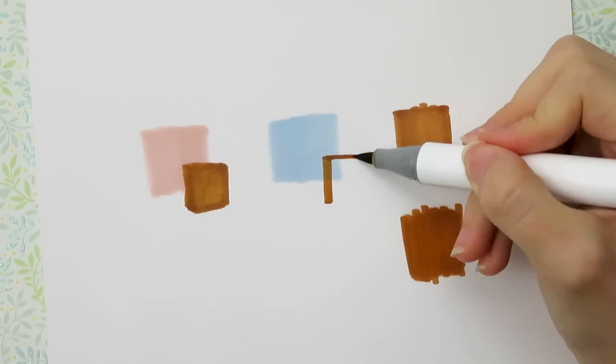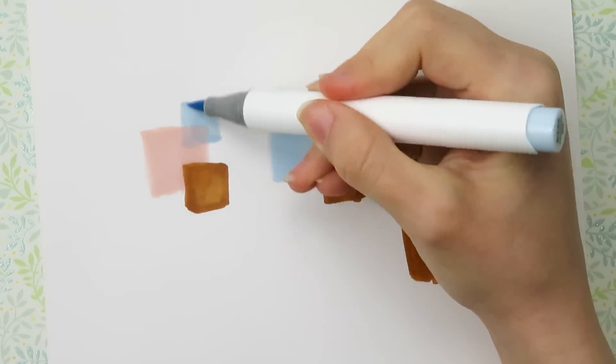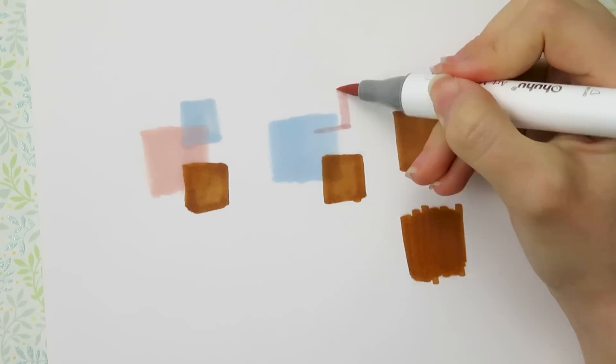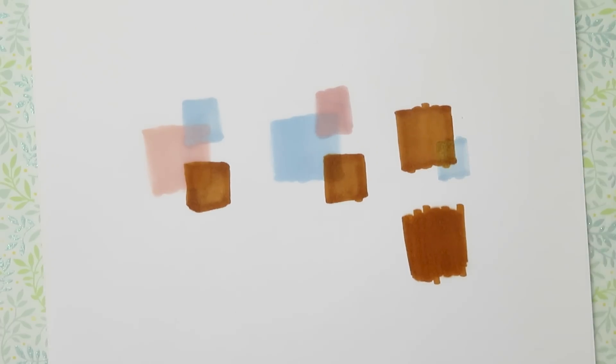I tried layering the markers in different ways. For the most part, they behaved as I expected. But I did learn that I do not like layering the lighter colors on top of the brown. For some reason, the lighter ink really brings out the yellow tones of the brown marker and makes it speckly. So I'm going to avoid doing this.